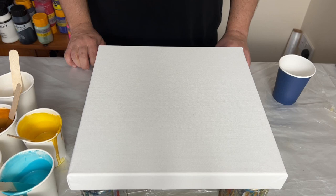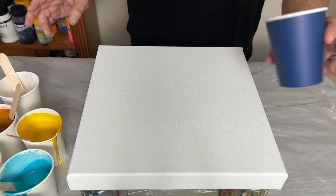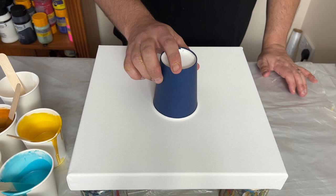So let's see what we can create. I'm using a 12 by 12 inch canvas today. I've got all my colours here already mixed up because this is a series of three with the same colour palette. I'm going to layer all those paints into the cup and then do the flip cup onto the canvas.